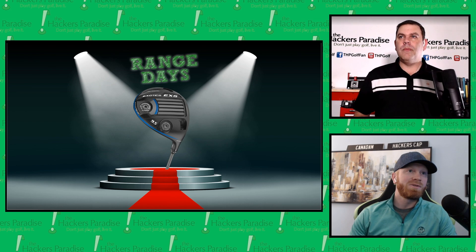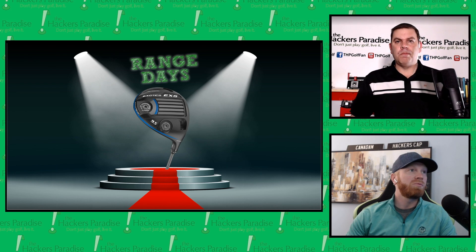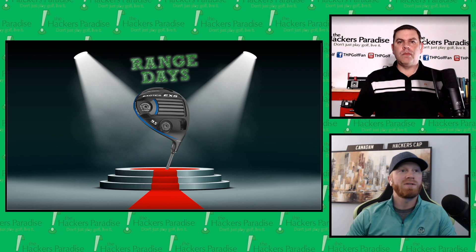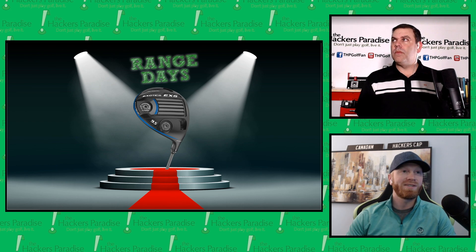You get adjustability both from weight and hosel in a package that costs under $300. It's kind of remarkable. When you look at three movable weights, the adjustability available, and multiple materials being combined — the bang for the buck just on paper is pretty significant for anyone taking a deeper dive into Tour Edge.